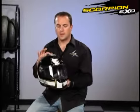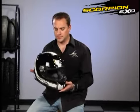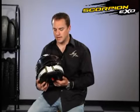The first thing I want to talk about is the shell construction. This is a fiberglass Kevlar composite construction. It is DOT and ECE certified. It has a dual density EPS liner on the inside.